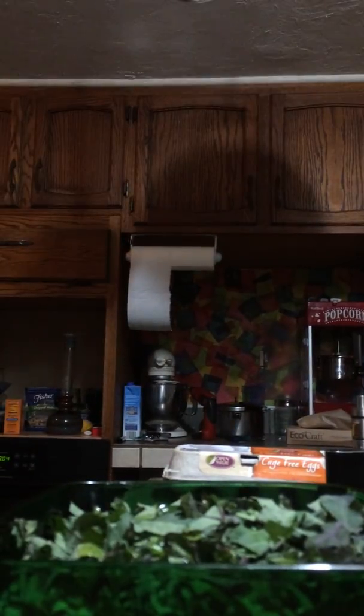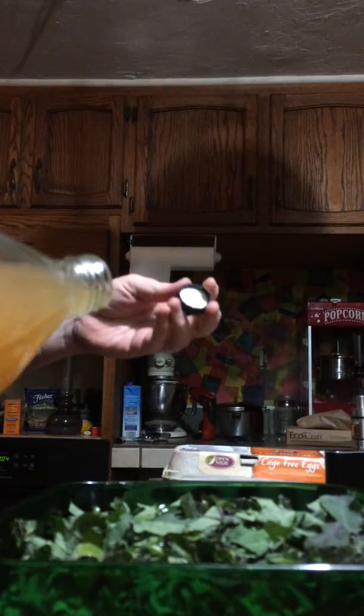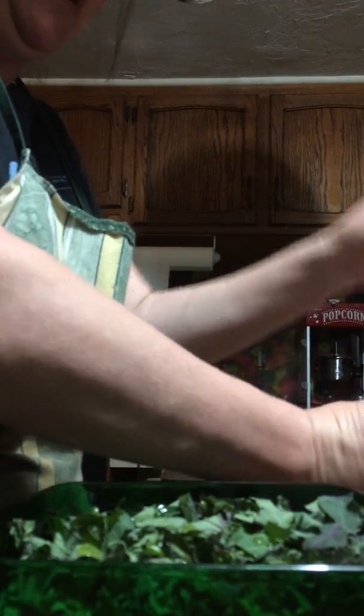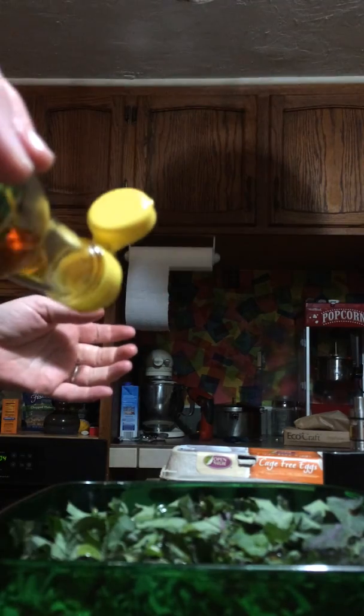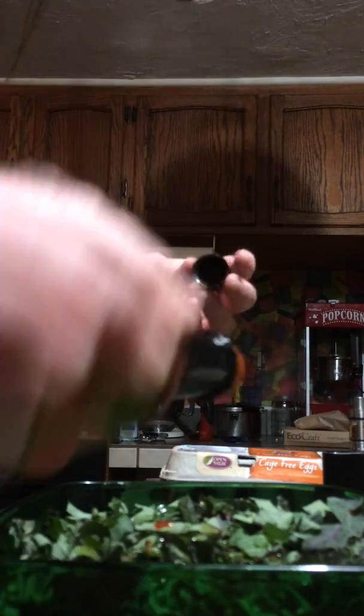So I'm going to get started here. I put about a tablespoon of olive oil for that much, and roughly equal amounts of the olive oil and vinegar. I put about a teaspoon of aminos, about a teaspoon of sesame oil. A few little shakes of hot sauce.